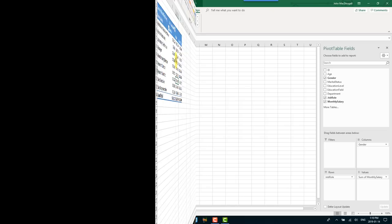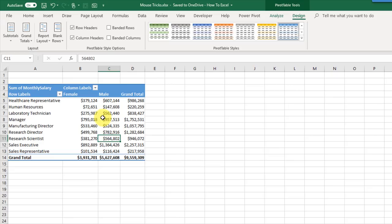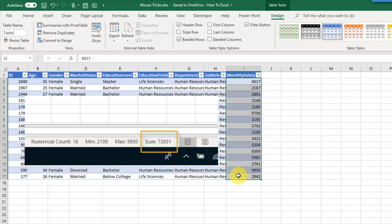If you want to see what data is behind a value in a pivot table, you can do that by double-clicking on that value. It creates a new sheet, and the data in that sheet is only the data that pertains to that particular cell. Here I can see that if I sum it up I've got 72,651, which is the value in my pivot table.